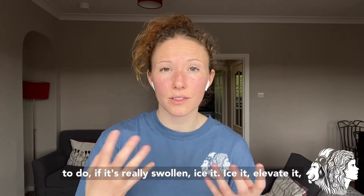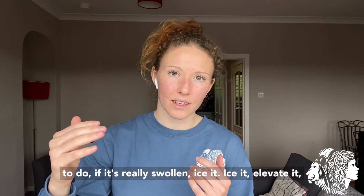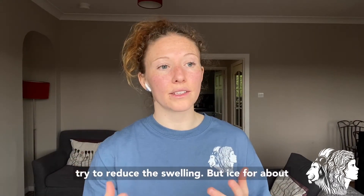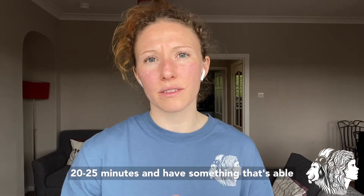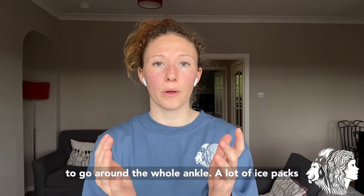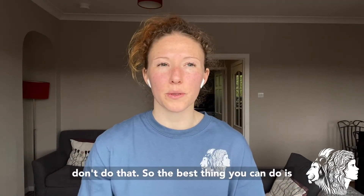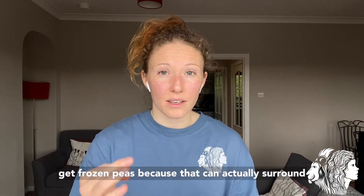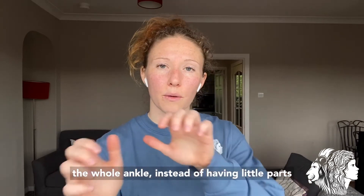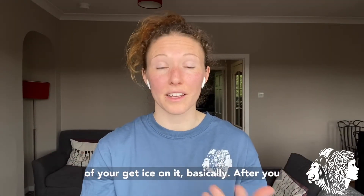First thing to do if it's really swollen: ice it, elevate it, try to reduce the swelling. Ice for about 20–25 minutes and have something that can go around the whole ankle. A lot of ice packs don't do that, so the best thing you can do is get frozen peas because they can actually surround the whole ankle instead of only covering parts of it.